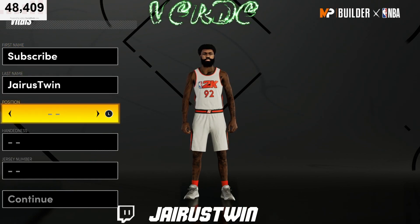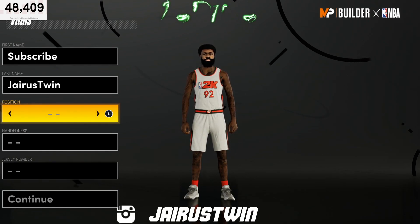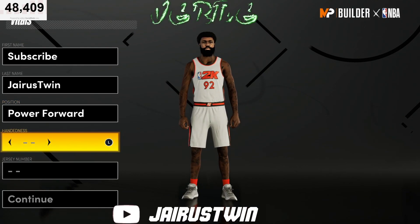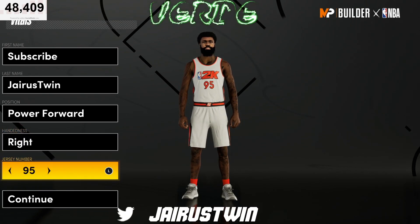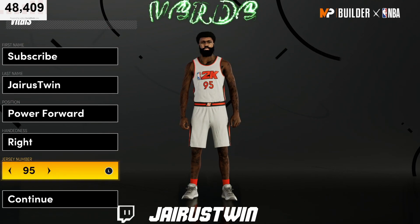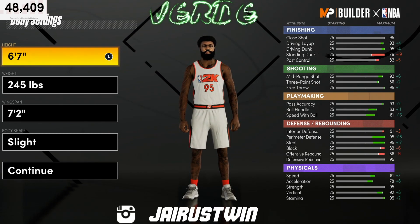Let's get right into the build. On the position we're going power forward. Handiness doesn't really matter, we'll go right hand. The jersey number we'll go 95 — it's a go-to build.